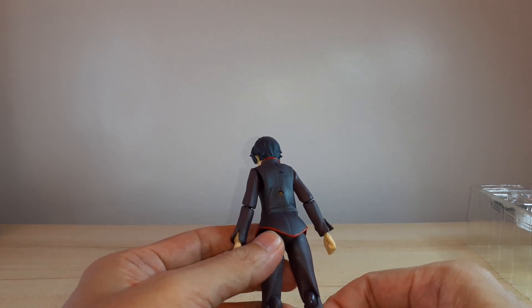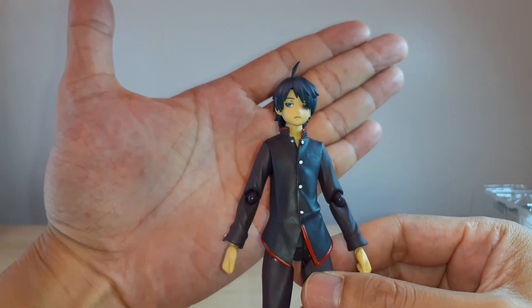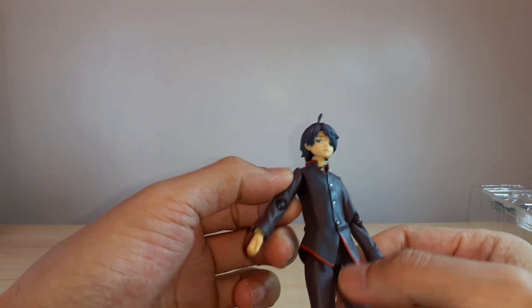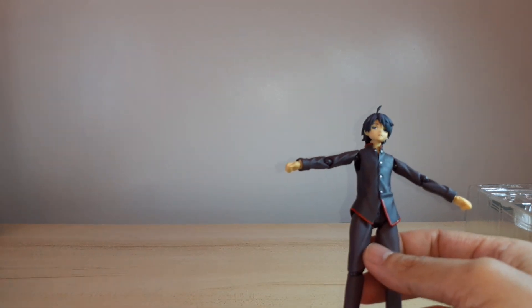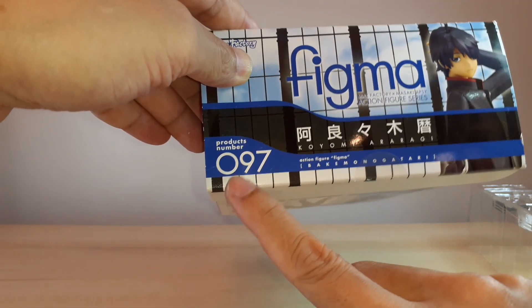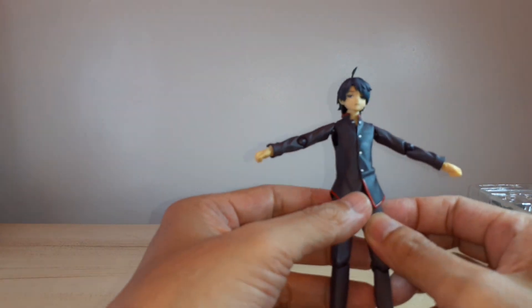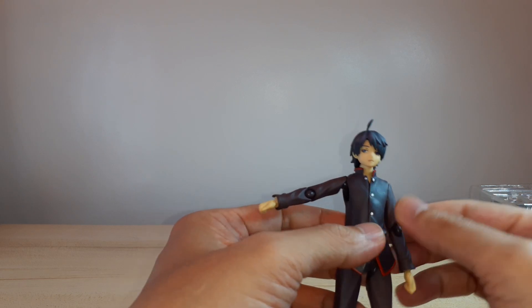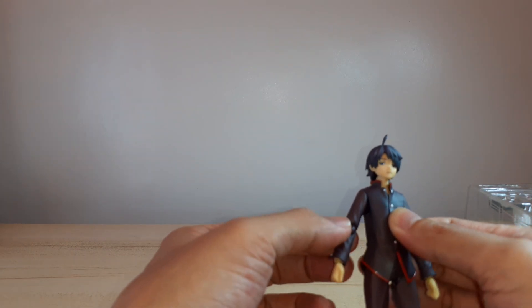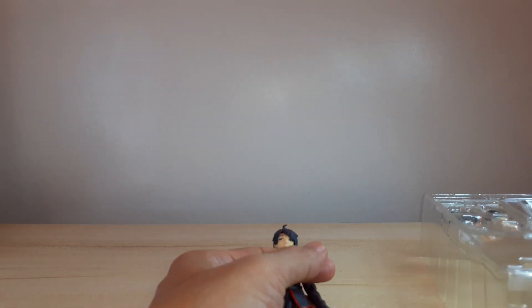Overall it's the standard Figma figure. It captures the anime perfectly — the look — so that's to be expected from Figma. Since this is an old figure — not even number 100, it's 97 — I do prefer the older ones because the quality is there and they've got lots of accessories.